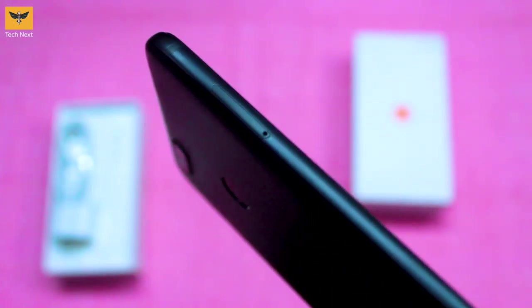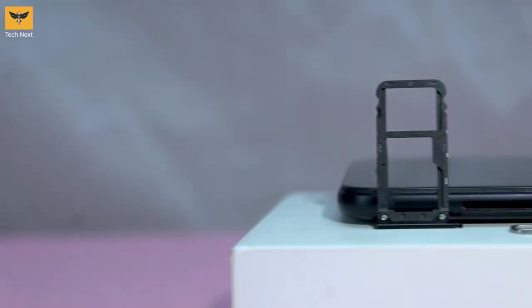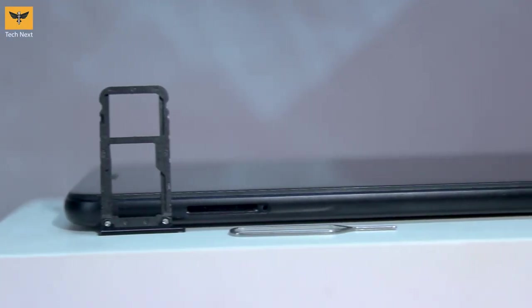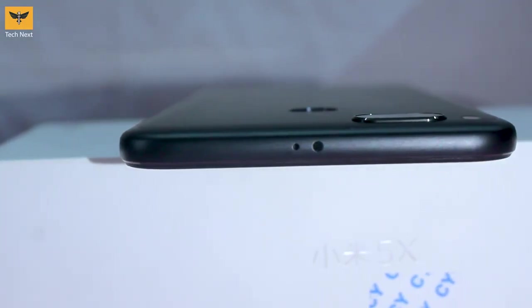At the right side of the device we have volume rockers and the power button. Over on the left we have the SIM tray — it's a hybrid slot and we can also expand the memory up to 128GB via a microSD card.